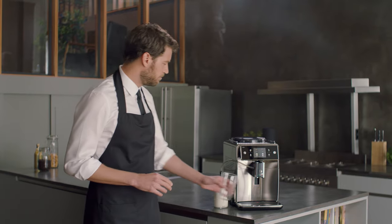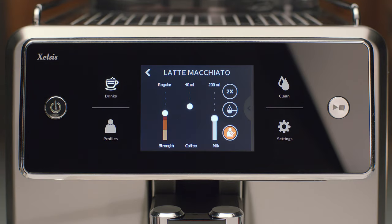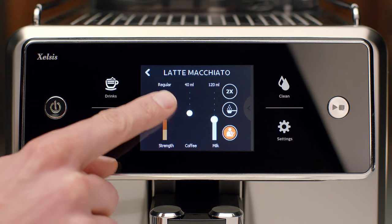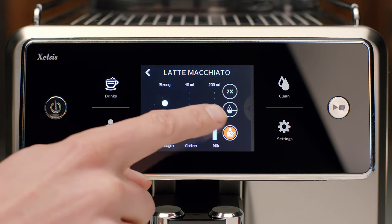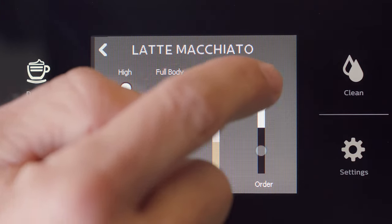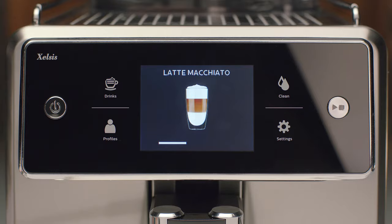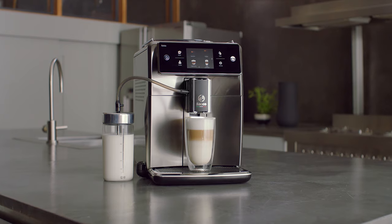Say you would like to brew a Latte Macchiato. I touch the Latte Macchiato icon and with these seven adjustments, my Latte Macchiato will be perfetto. The strength for a more intense aroma, the quantity of ingredients — all with just a slide of your finger. I can even choose if milk or coffee is brewed first. Press start and there you go. See? A perfect, personalized Latte Macchiato.